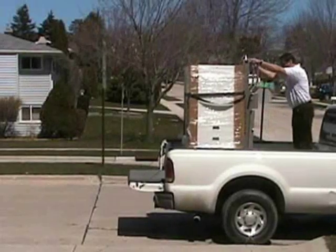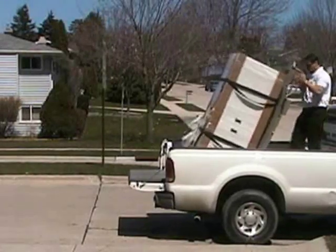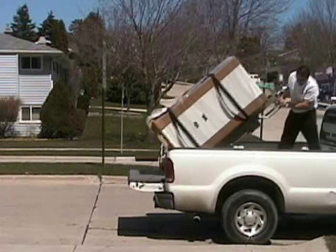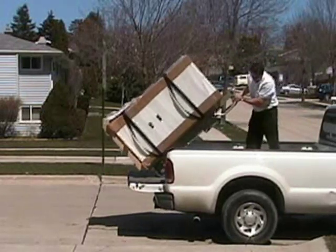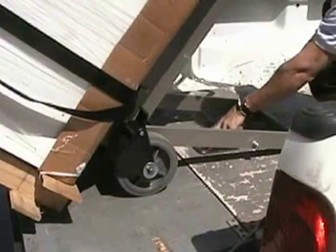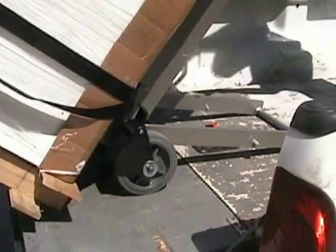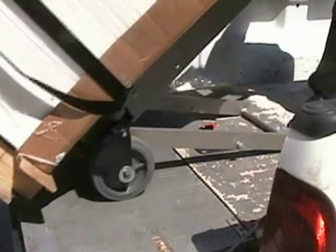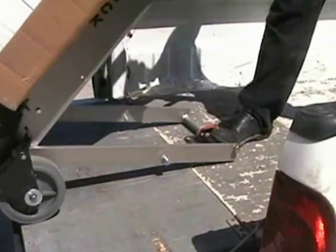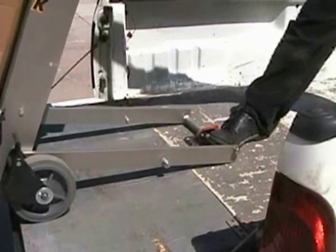The hook box accessory enables you to use the ElectroTruck as a powered lift gate. This accessory installs permanently into the bed of your truck or into the floor of your trailer, and uses the ElectroTruck's hook bar to safely anchor the ElectroTruck and your load in place. Once the ElectroTruck is secured into the hook box, you are able to lift or lower your load off of or onto your vehicle.